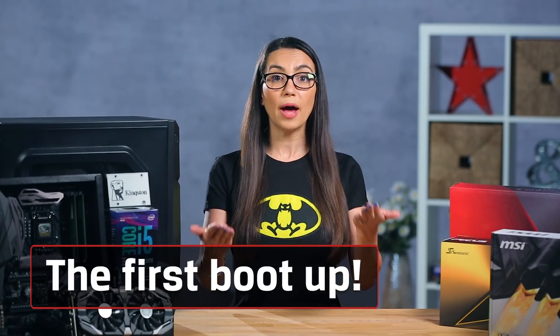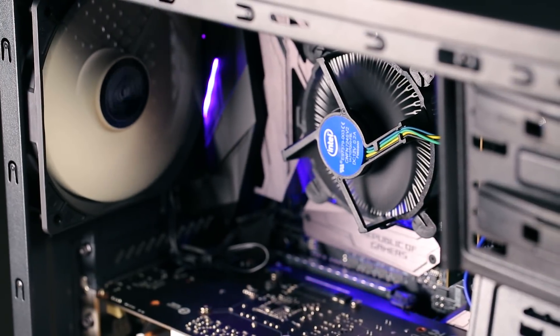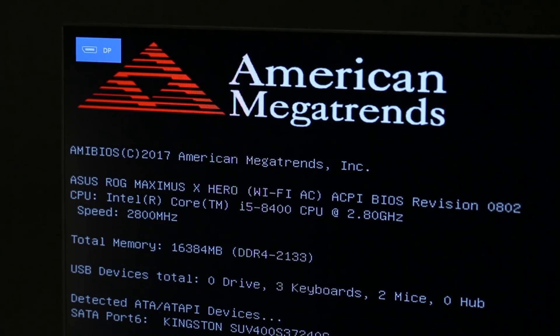The moment has arrived. Some PC builders will power up throughout a build, but for first-time builders, I recommend putting everything together before booting up. If you used an anti-static wrist strap, take it off now. Leave the case open so that you can watch it closely. Connect and turn on the monitor. Press the power button and watch the machine turn on with the case still open, but don't touch anything. Check that your fans are spinning, especially the CPU fan — if not, power down right away. If fans are spinning, check the monitor, and if you see the motherboard manufacturer's logo, congratulations! You have successfully built a computer! If not, power down and double-check all your steps.